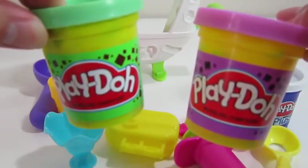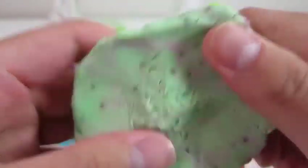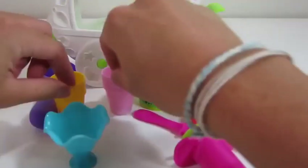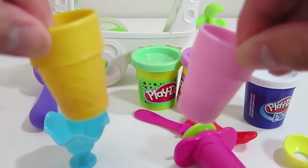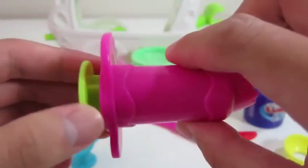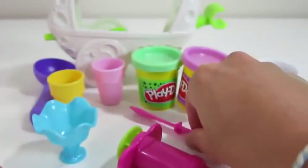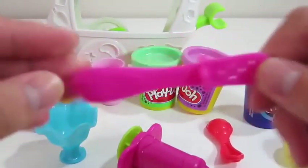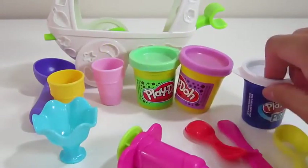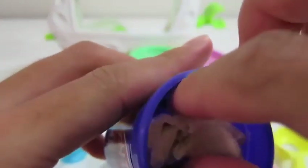Now let's check out the Play-Doh. We get two special types of Play-Doh — this one's a mint chocolate chip Play-Doh. We also get a popsicle mold, two ice cream cones, an extruder, a sundae cup and a spoon, the popsicle stick, the ice cream scooper, and we also get this white Play-Doh Plus.